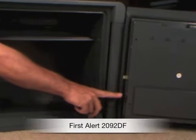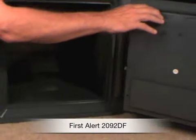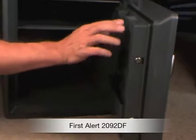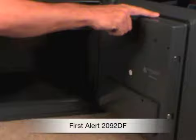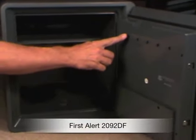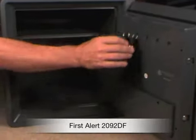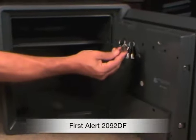The safe has been tested by an independent testing lab and verified to protect electronic media, including memory sticks, CDs, DVDs, and external hard drives. There's the seal that makes it waterproof on the door, and here are some hooks and pegs on the inside that allow you to hang keys, for example — keep yourself organized.